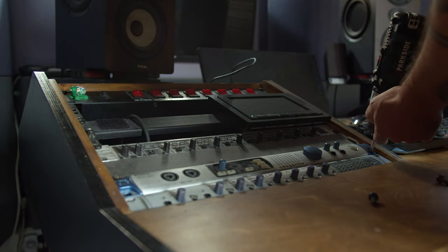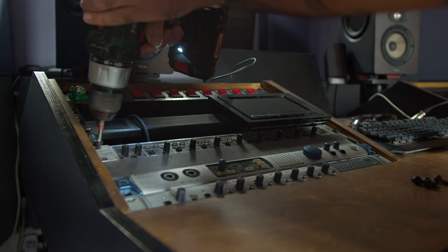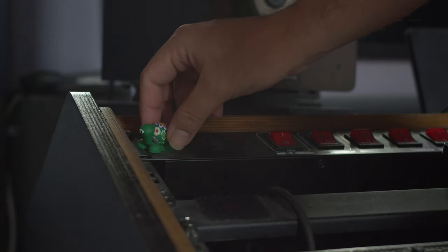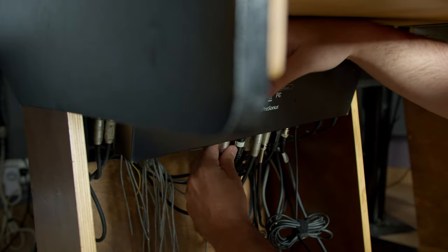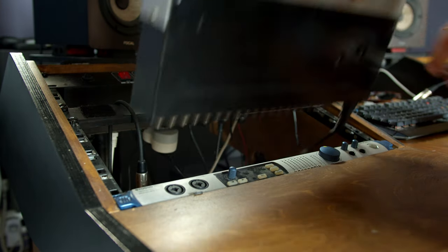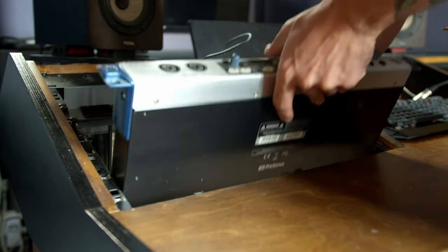Of course I know there may be a case where this mixer isn't working and I'm doing all this work for nothing, but I thought it was worth the risk — at least I would have a really cool looking desk with a lot of knobs and faders on it. In the end, we hope to have a good sounding, working analog console for under 600 euros, including the power supply and the repairs.